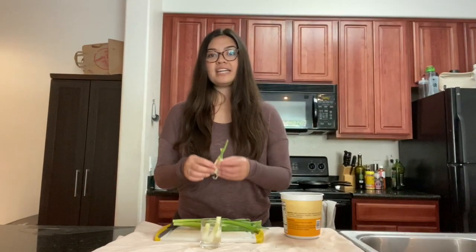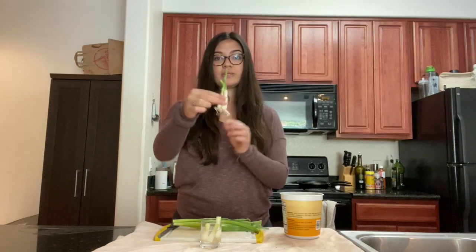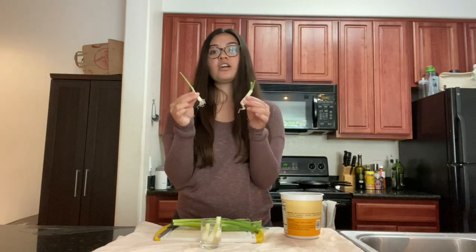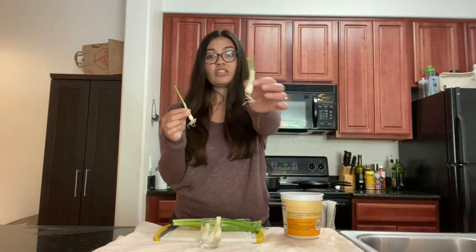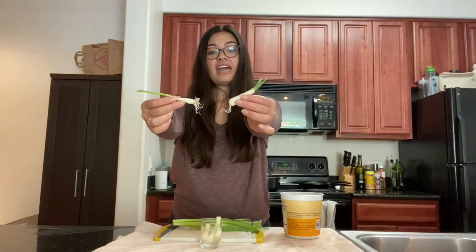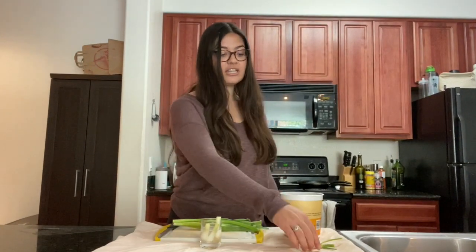About four days ago I went ahead and did this earlier to show you guys what the progress will look like. These are green onions that have been in the water for about four days, and you can already see that they're regrowing and have new roots.